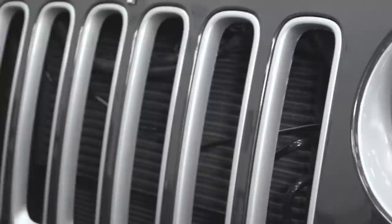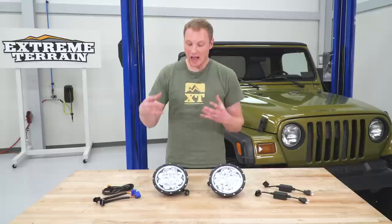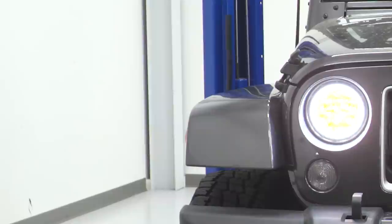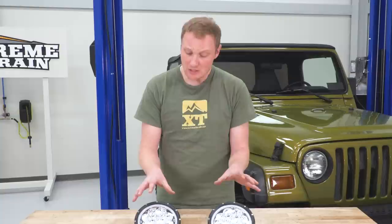Something else that this headlight has functionally that a lot of others don't have is that amber daytime running light. Each one of these diodes in the center that normally light up white when you have your headlights turned on will burn amber when you have your daytime running lights on. At the same time you'll also have this white LED ring around the outside — that's the angel eye halo. These have one lead that's going to light up both the amber daytime running light in the center and the white halo around the outside, so keep that in mind. If you like that look, this kit comes with everything you need to get that set up.